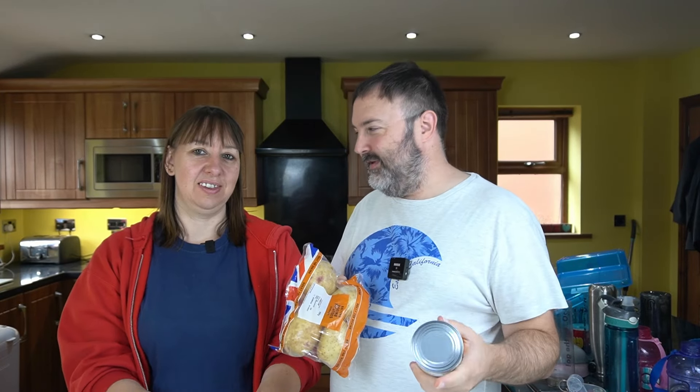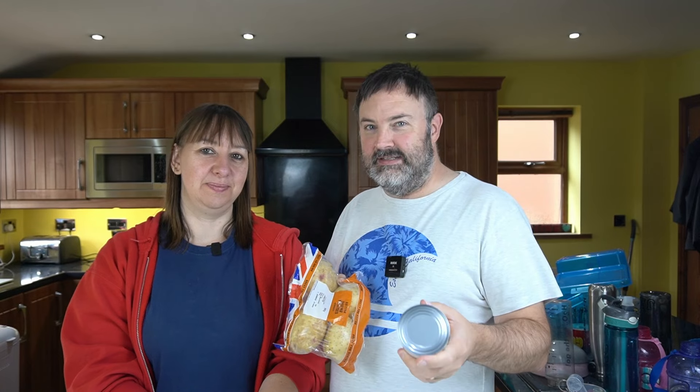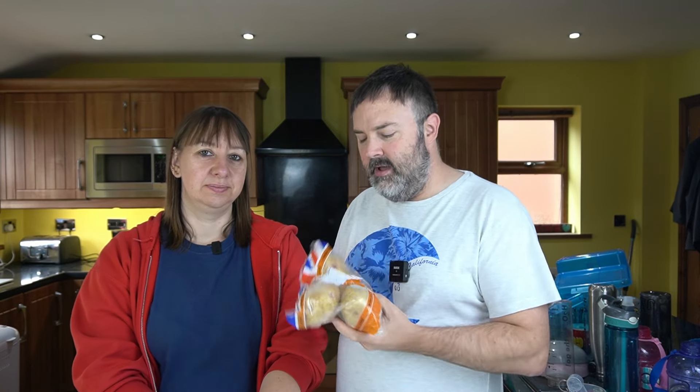Well, here we are with day two of our Sainsbury's shop-a-thon. Thank you very much for 18 quid's worth of free shopping. We've done the breakfast, but we've saved sparing you another bowl of cornflakes.